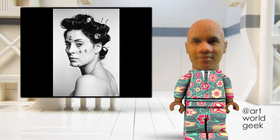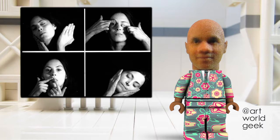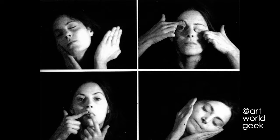Wilkie was born in New York, New York, United States, in 1940. Wilkie is known for her 1974 work, Gestures — a close-up video of the artist's face as she kneads and pulls her skin.